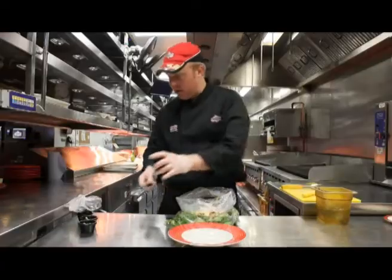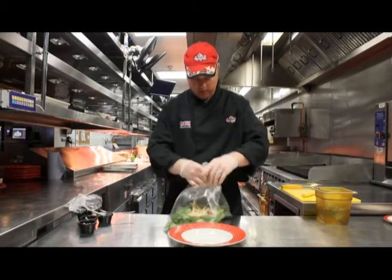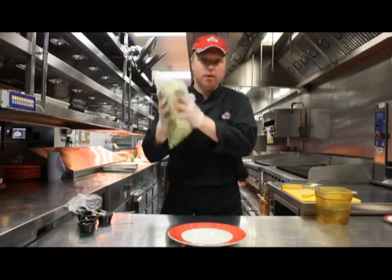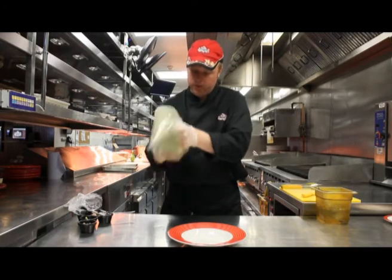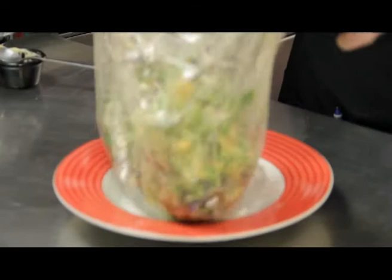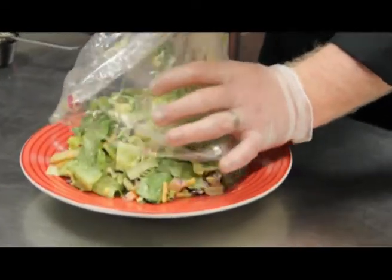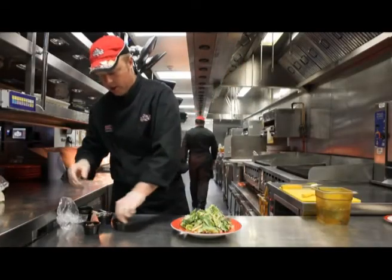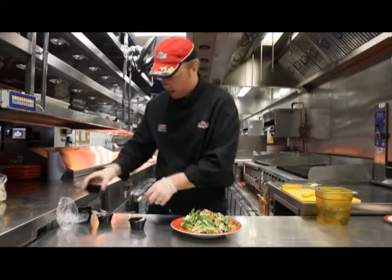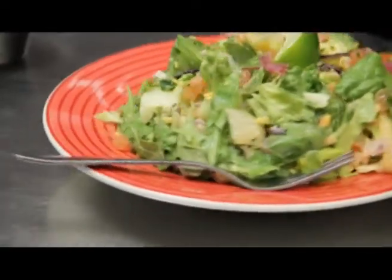Just combine this all together and mix it in the bag, working it around really well to make sure we've got a nice even coating on all the leaves. Build the presentation to our chilled salad box, making sure there's plenty of height. Then for garnish we have some more pico de gallo and the lime ranch. Place a chilled fork on the salad and that's ready to be served.